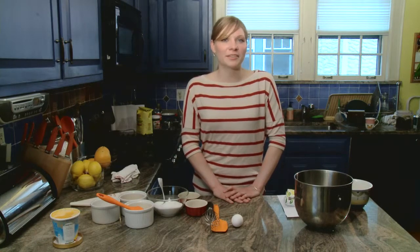Soufflés are always a little intimidating. They fall, they separate, they can break. Everybody says don't open up the oven because the soufflé is going to fall. I guarantee you by the time we finish this segment, you will not go wrong with this soufflé and it will not fall. I promise you.